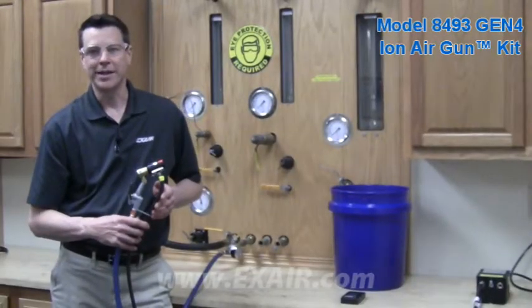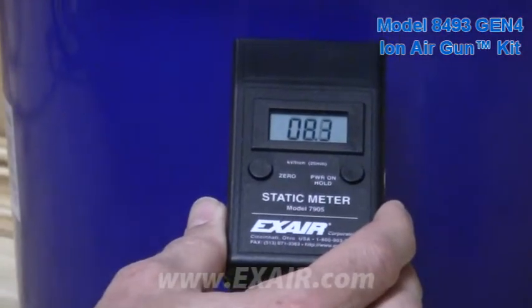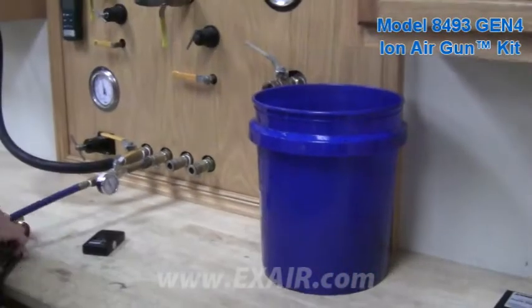The ion air gun is great when you want easy access to a handheld device — static elimination at the squeeze of a trigger.